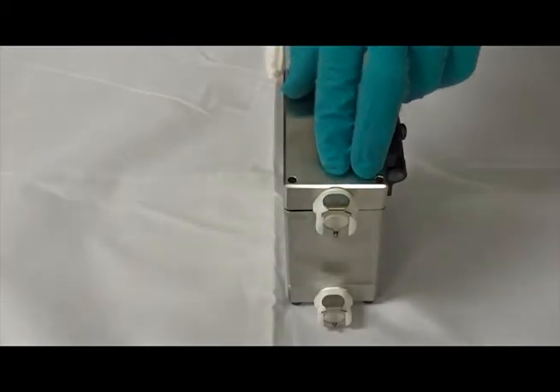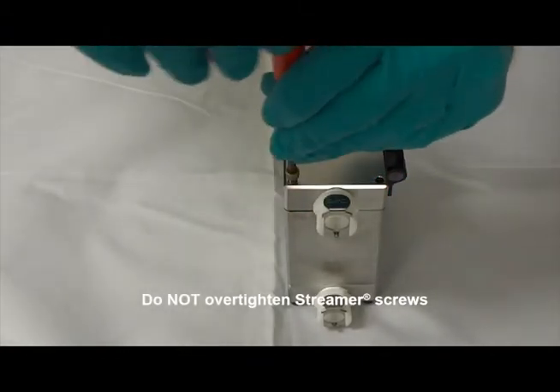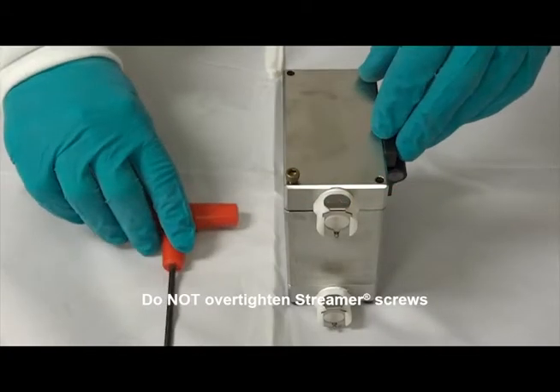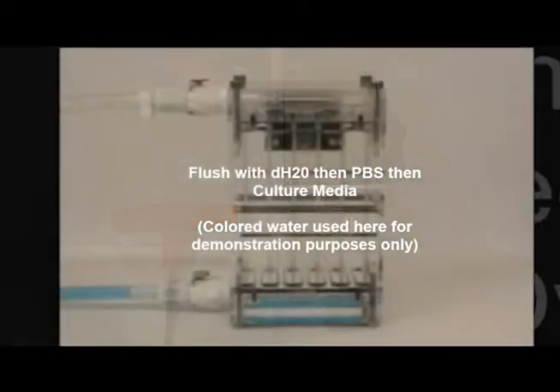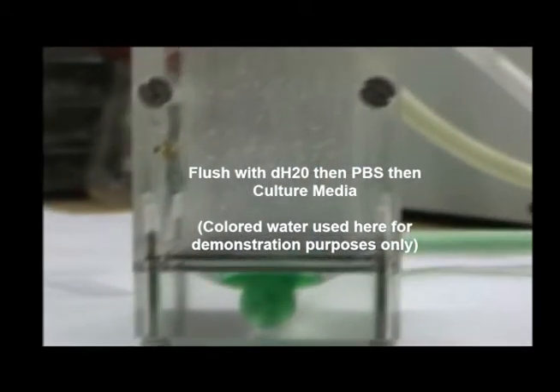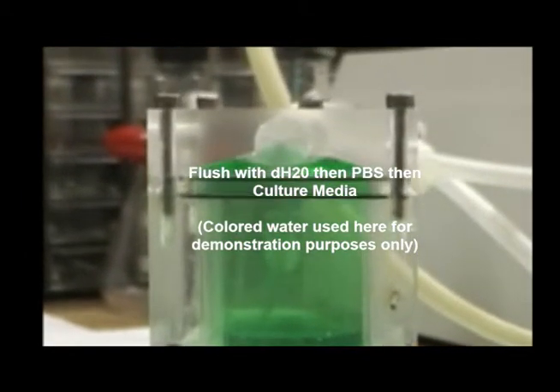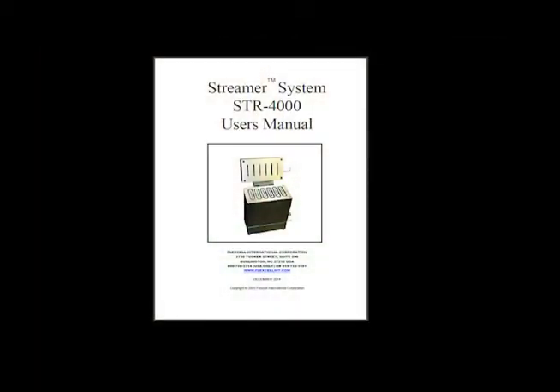Tighten the lid of the streamer using the hex key to tighten the four screws. Before the first use, run deionized water through the entire system to make sure there are no leaks. Prior to use with cells, please flush the entire system first with PBS and second with tissue culture media. Please see the streamer user manual for proper techniques on handling the slides sterilely and ensuring the system is air bubble free.